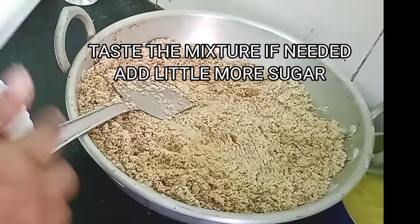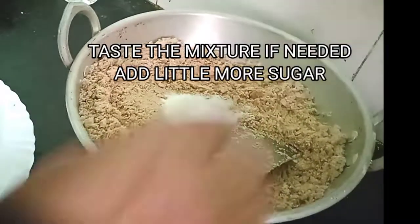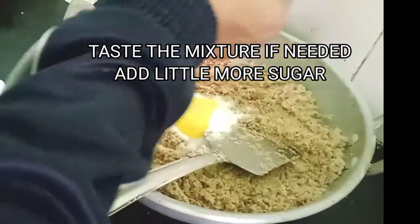Taste and see if the sugar is okay — otherwise you can add a little more sugar and a little more ghee to it. Give it a nice mix, and then we'll start making the laddus.